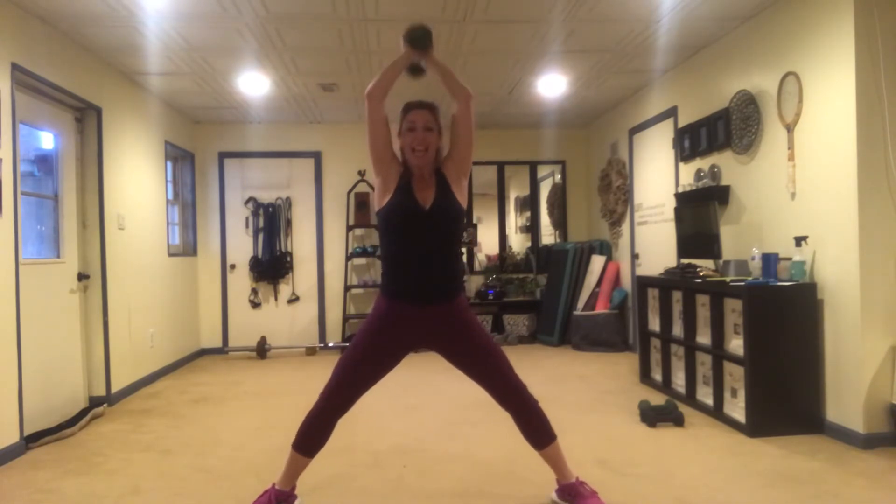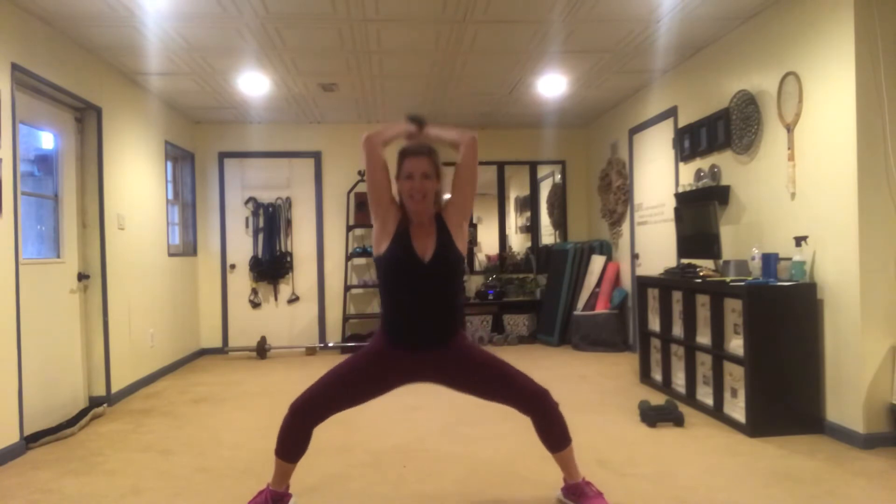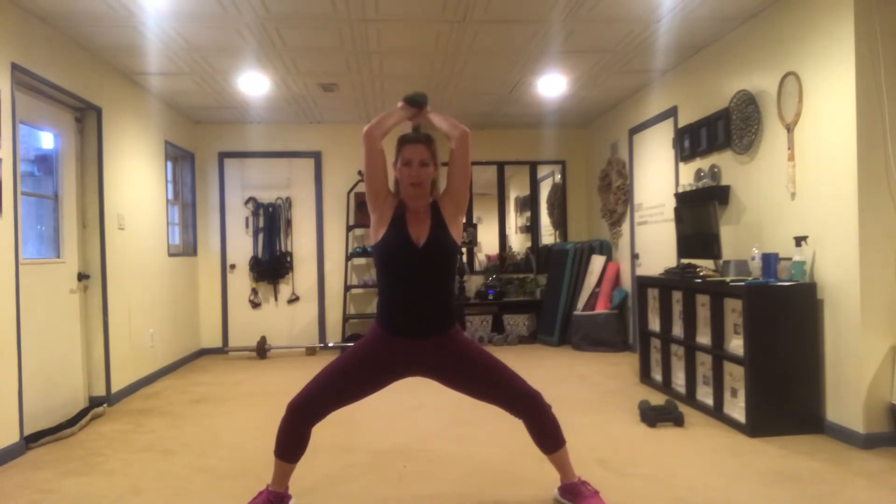Elbows are in — exhale on the rise. We're going to put a cherry on top: hold it low and pulse, pulse, pulse, pulse, just because I like that little extra burn.